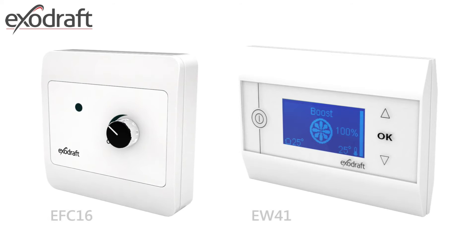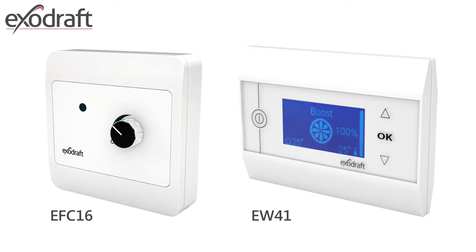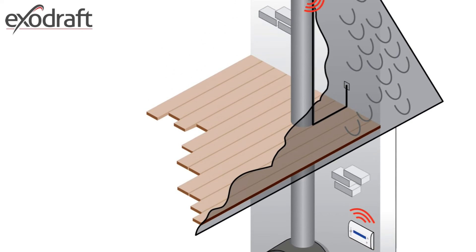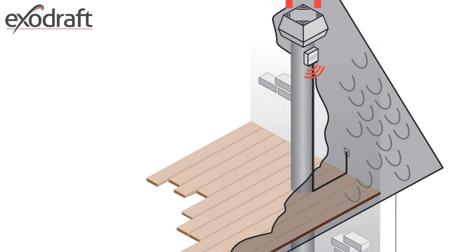The wireless controller EW-41 has a power-packed base unit which is programmed to operate through a Z-band wireless signal, so with the sender unit operated by batteries, it aids in eliminating some of the wiring difficulties and time. For longer flue lengths, repeaters are available.